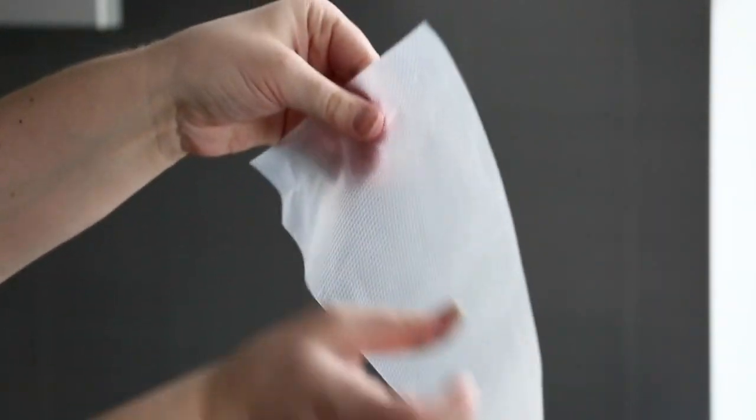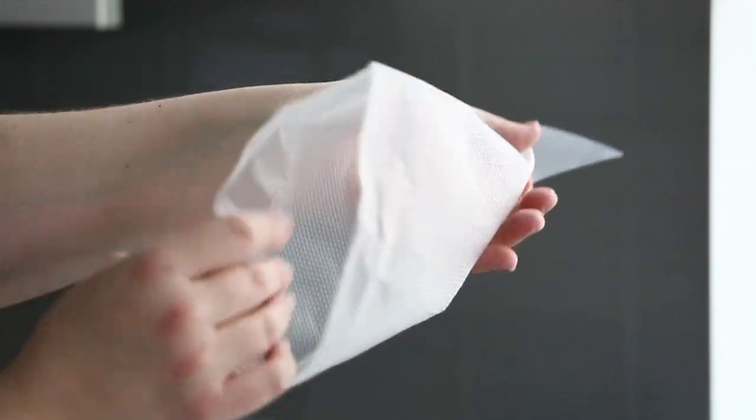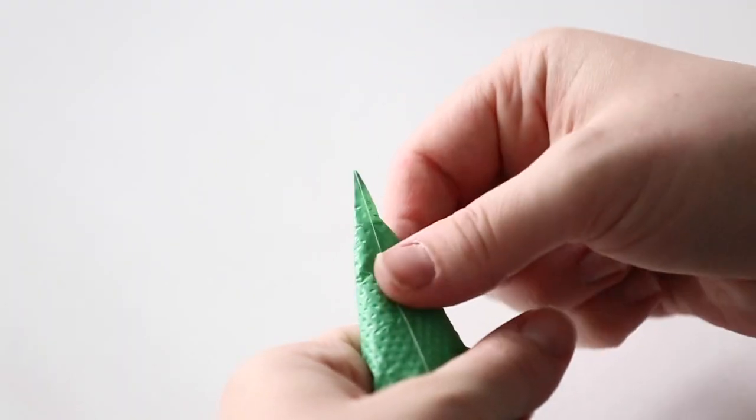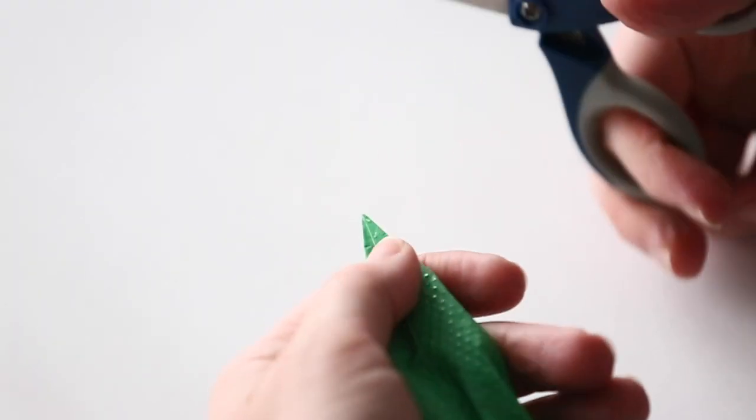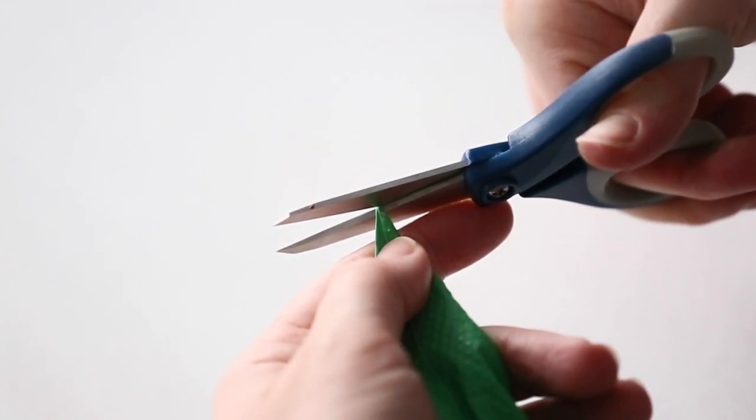So what's the purpose of a tipless bag? Well, you don't have to use tips, therefore you don't have to clean tips, and you also have the flexibility of cutting the tip to the size that you want — whether you want a thicker tip or a thinner tip, it really depends on how big you cut it.